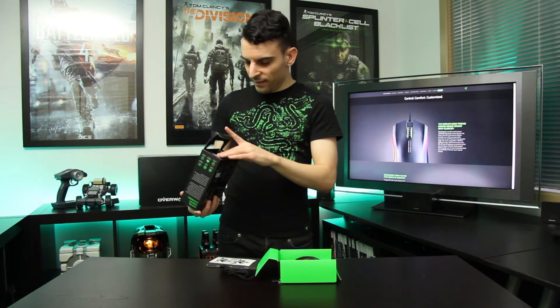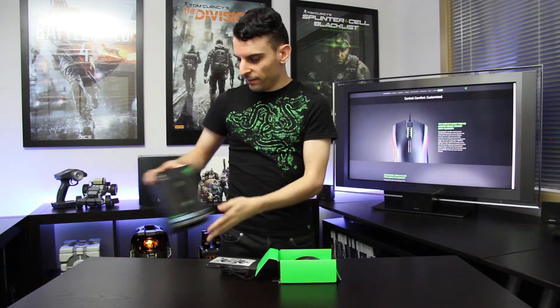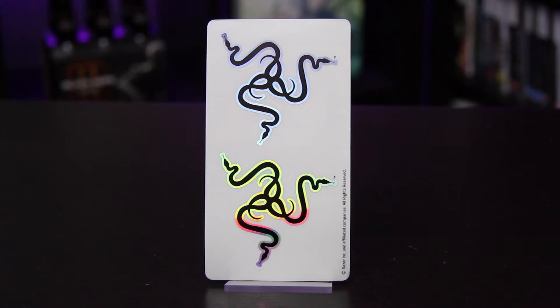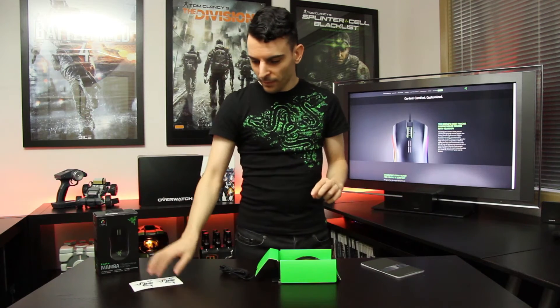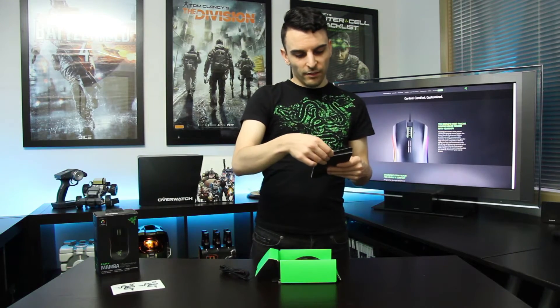We've got some accessories and that's everything in the box. First of all, we have the customary Razer stickers. These ones are the foil ones with the holographic foil on there, so it shines all chroma multi-color — very nice. We also got a little letter here.